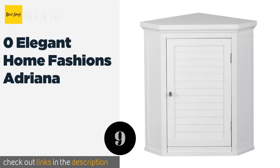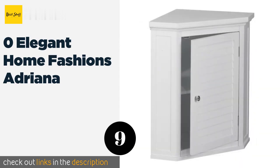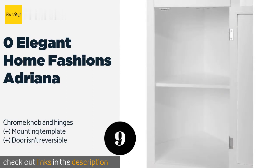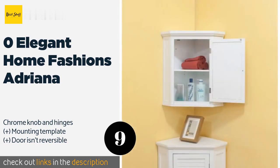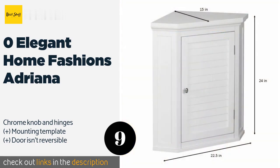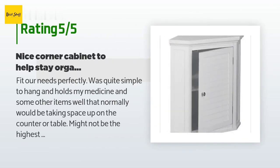The next product is the Elegant Home Fashions Adriana — a corner-mounted option good for rooms lacking in wall space. Finished in decorative white, it has a molded top and bottom, a louvered door, and adjustable shelving. There are 36 reviews with an average rating of 3.6 stars.